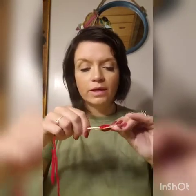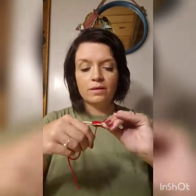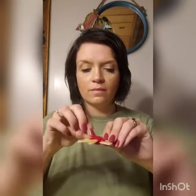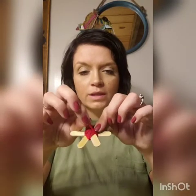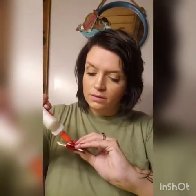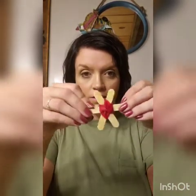You should have plenty of string and not have to worry about running out. Just keep wrapping until you don't see the middle anymore. I've used up all the way to the end, and now I'm just going to put a little bit of glue on the bottom to make sure that it stays. So we have our first section done.